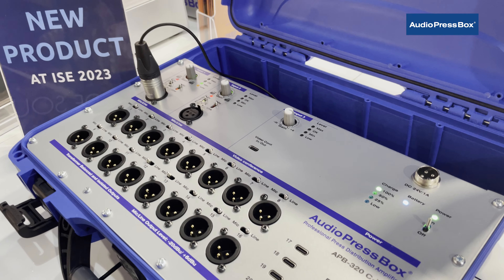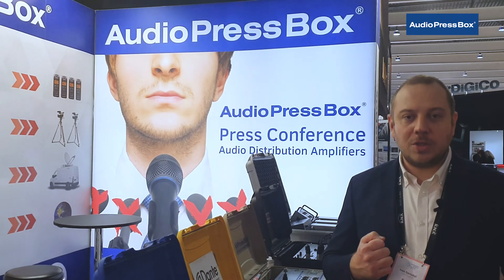For more information please visit us at our website www.audiopressbox.com. Thank you.